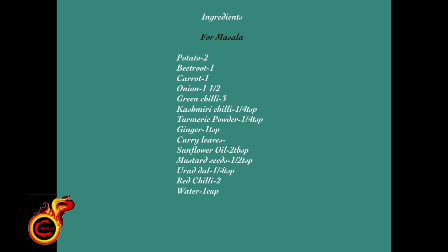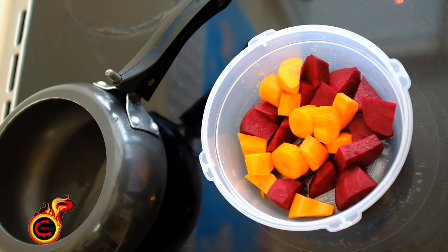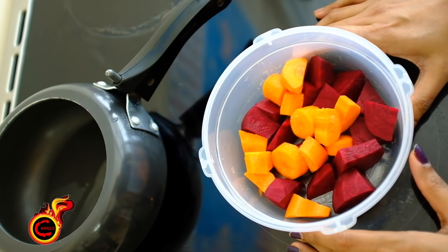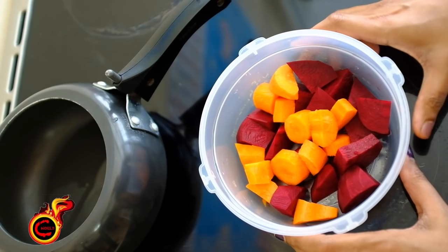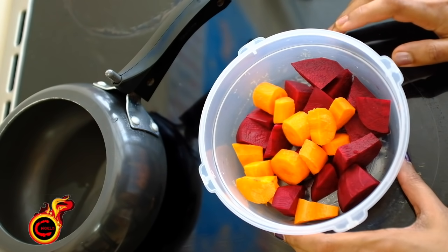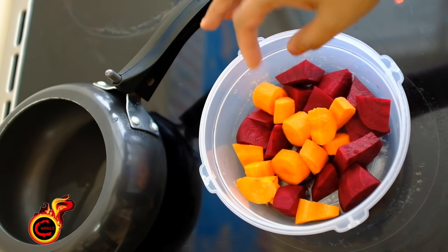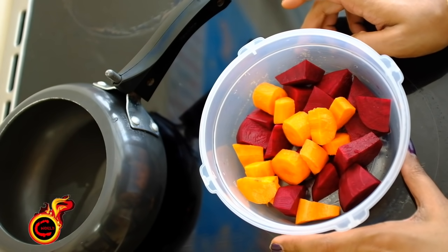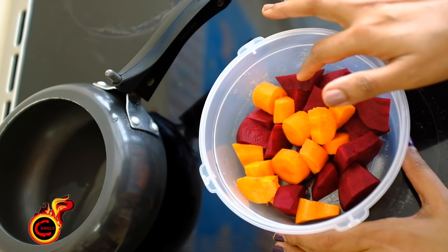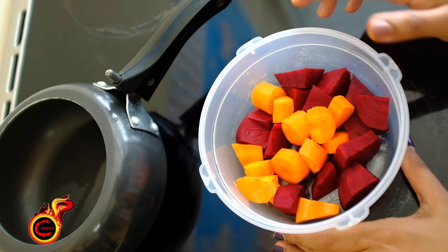Let's go to the Indian Coffee House style. We will make a new Indian Coffee House style. Here we have a medium piece of bread and carrot — some ingredients to start with.